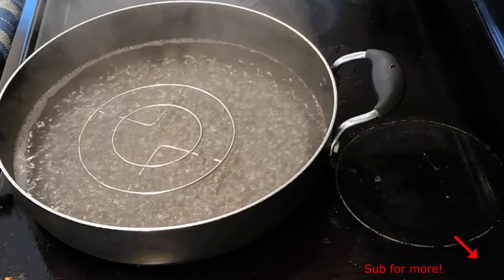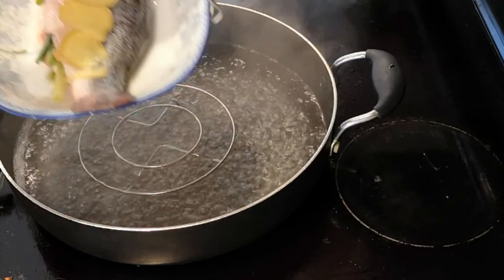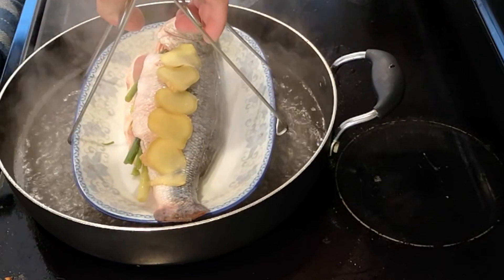In a large enough pan, bring water to a full boil. Place in the fish and steam on high heat with lid on for 10 minutes.